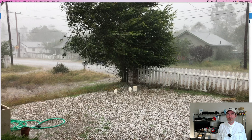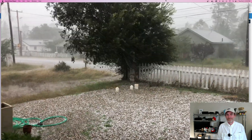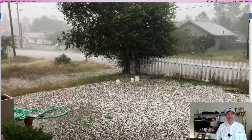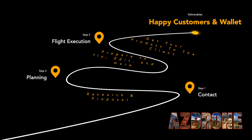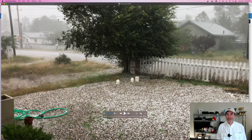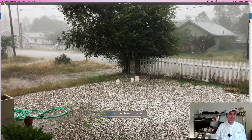Yesterday we were going to head out to work on our newest project, the Solstice project, but then this happened. That's right, Arizona is capable of getting some pretty bad weather too. Monsoon season will usually hit us pretty hard, and it interferes with doing our drone flights. Fortunately, today was a very different day, so we headed back out today.